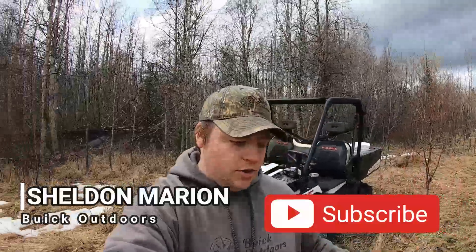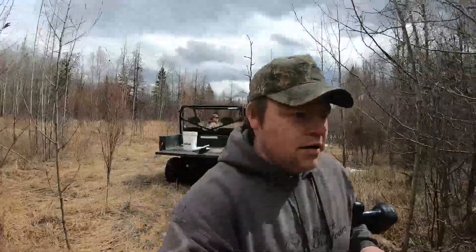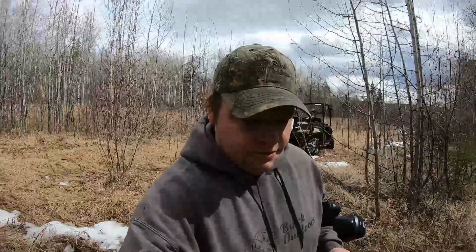Hey everyone, welcome back to Buick Outdoors. If you're new here my name is Sheldon Marion and today we're out here in the woods, we're gonna be tapping some birch trees and making some syrup. Pretty much every year, ever since I found out how to tap trees, I've been coming out here to our little birch stand and tapping birch trees pretty well every spring.